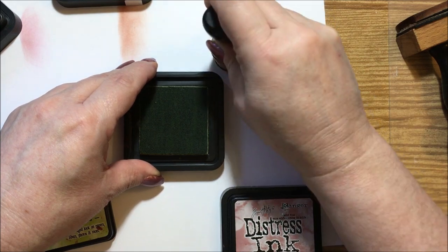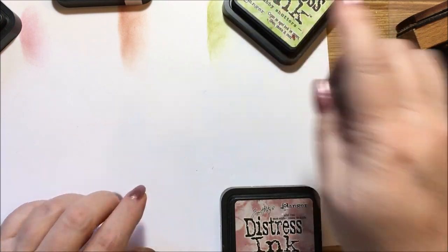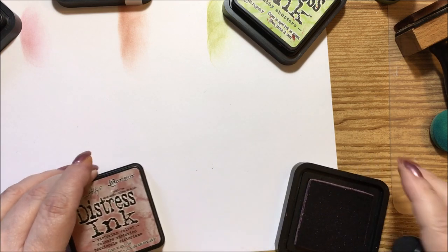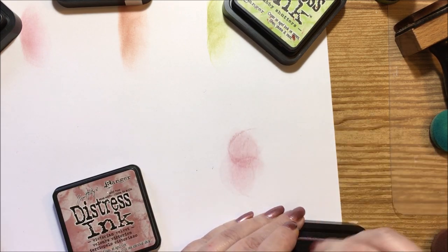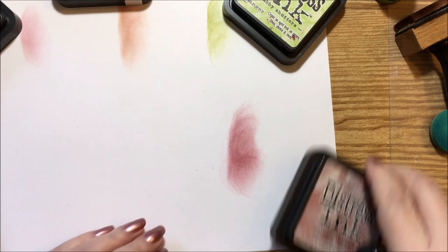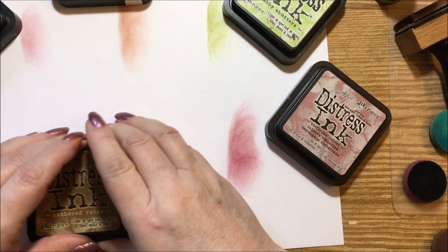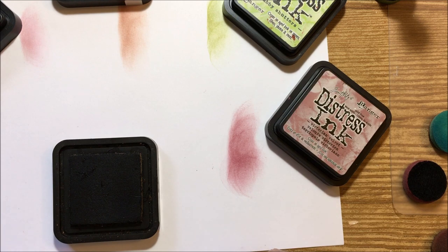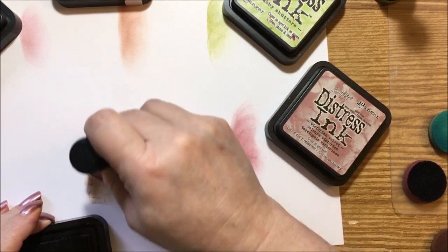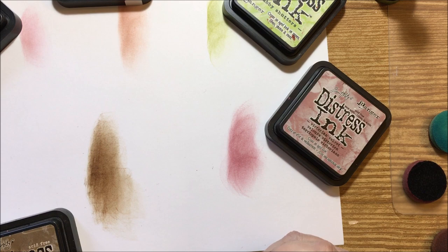We're going to go with the shabby shutters — this is going to be a kind of lemon peel color, it matches with Prismacolor yellow lemon peel really well. This is the victorian velvet, which I absolutely loved using in the Magical Dawn book — it's kind of that dusty pink color which I love. Then we have gathered twigs, which I use along with the vintage photo when I'm doing any kind of vintage look.